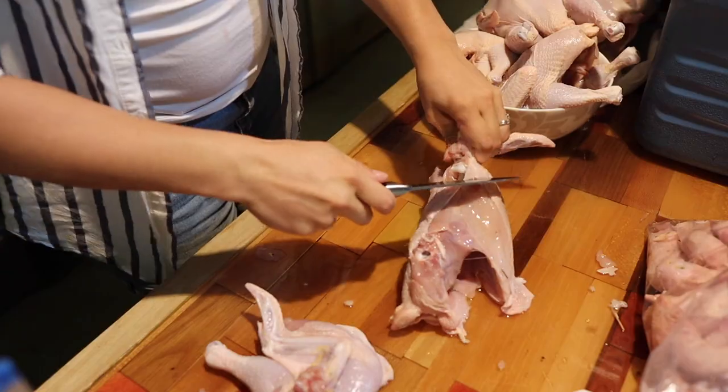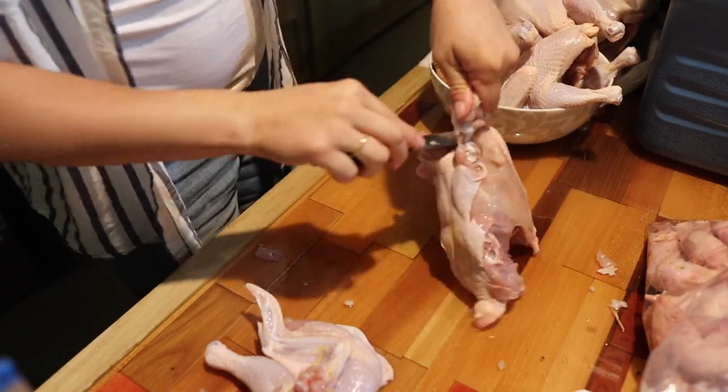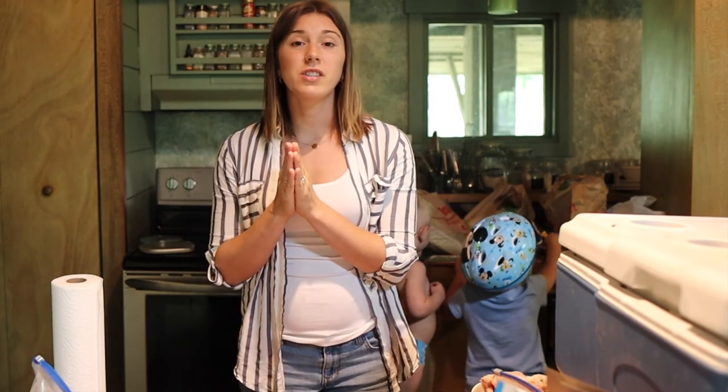I am going to finish up the rest of these birds. I hope this was helpful and that you learned something from it. Be sure to hit subscribe if you haven't already, hit the thumbs up button, and I will see you guys in the next video. See ya!